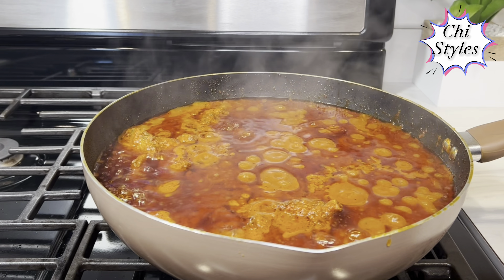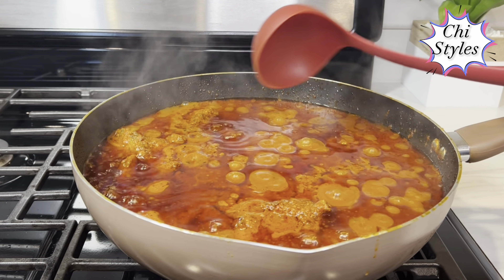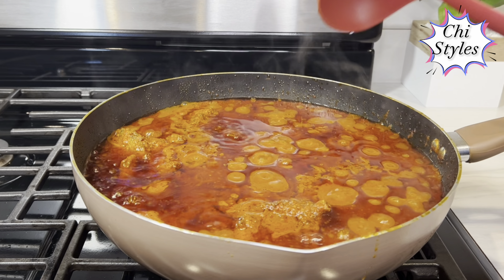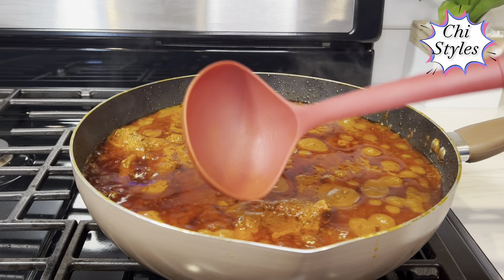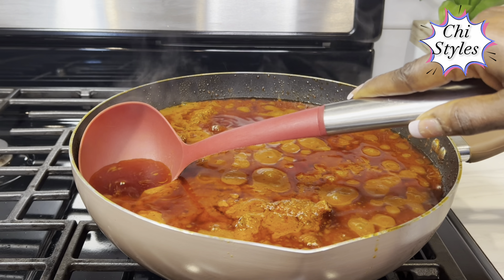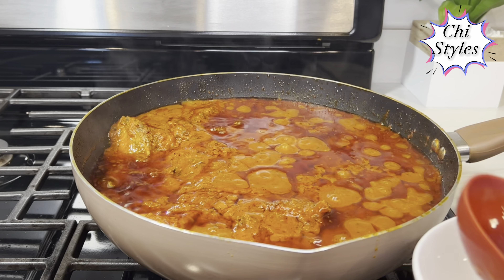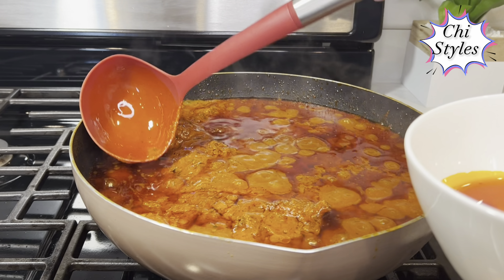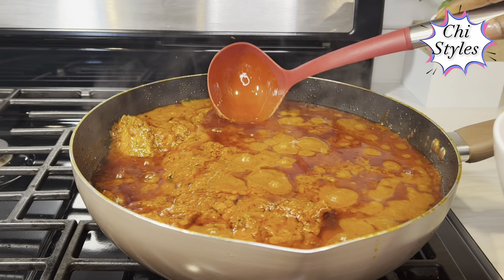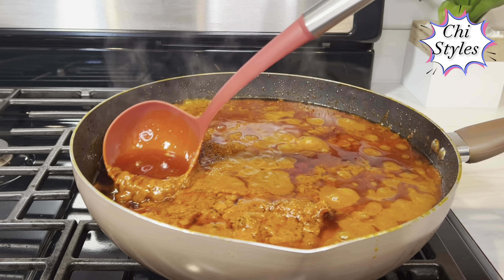This stew is looking good! When your oil floats like this on the surface, it's a sign that your stew is ready. But just to keep it healthy, I'm going to take some of that oil off. You can save the oil to use for jollof rice, fries, spaghetti, or whatever you want to make. This is just a sign to show you the stew is ready — just keeping it healthy.